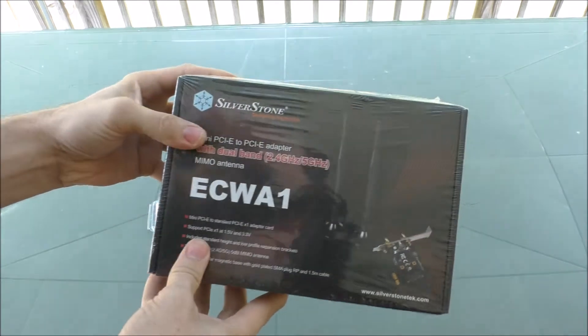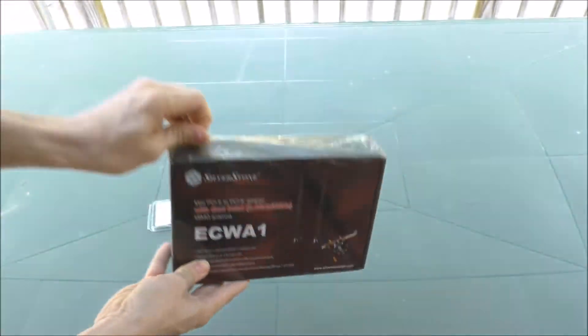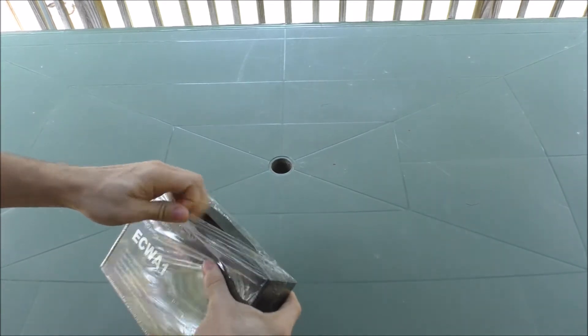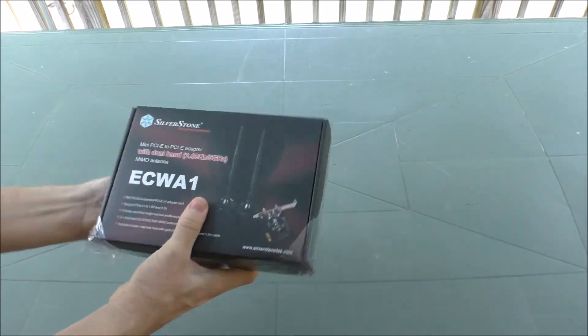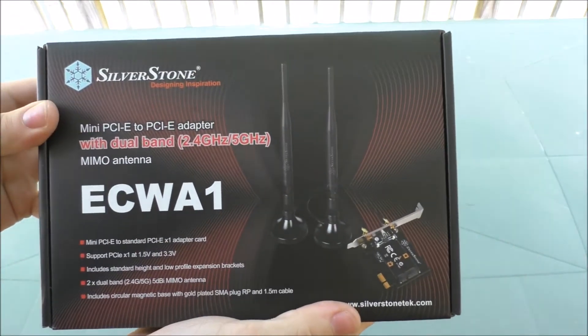And basically, here is the main unit. It's kind of cute. Just gonna crack this bad boy open, get the shrink wrap off, and have a good look at it.